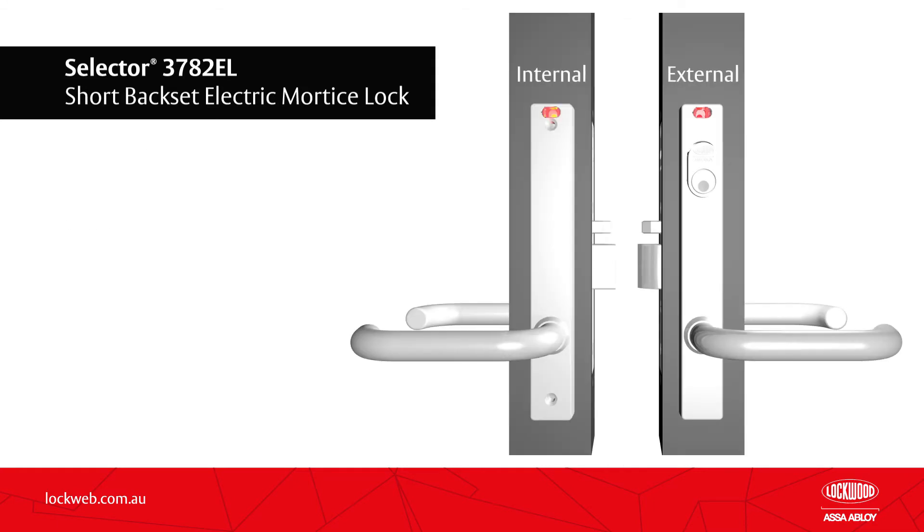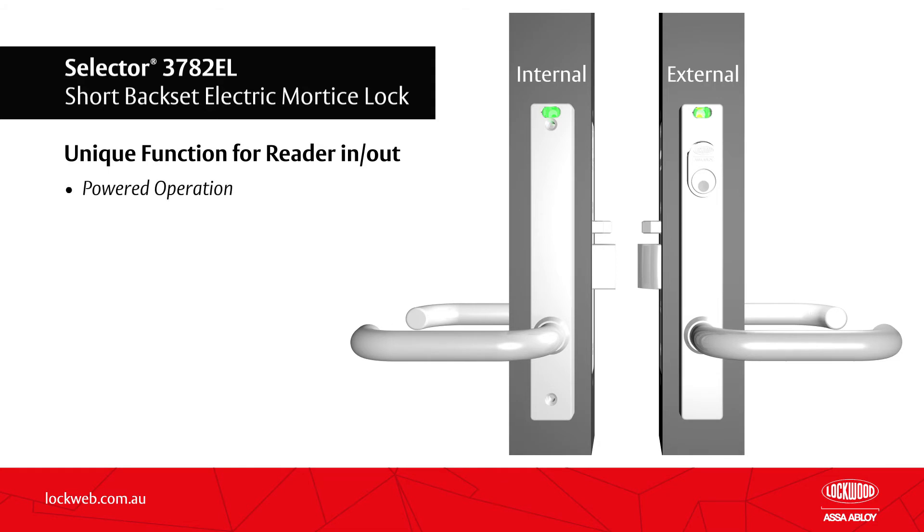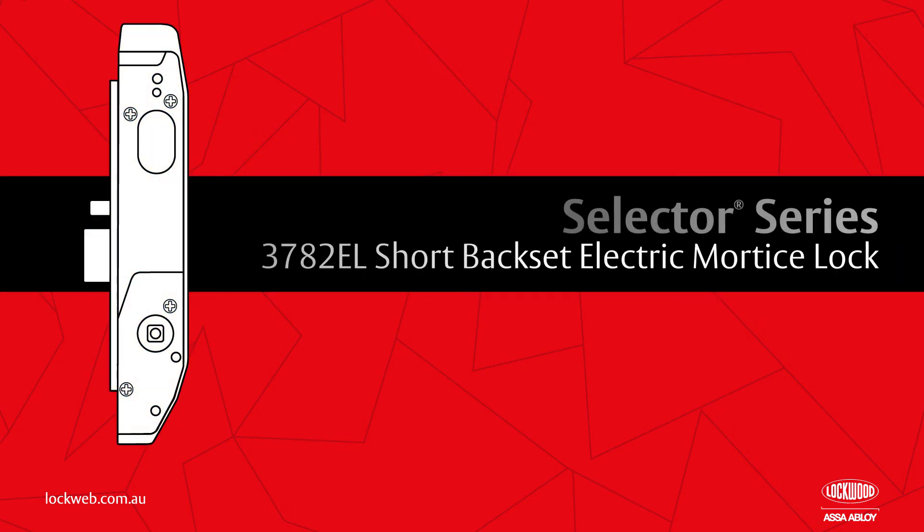Unique functions for reader in, reader out applications operate normally when powered, yet allow the external side to fail securely while the internal side fails safe, allowing free egress.